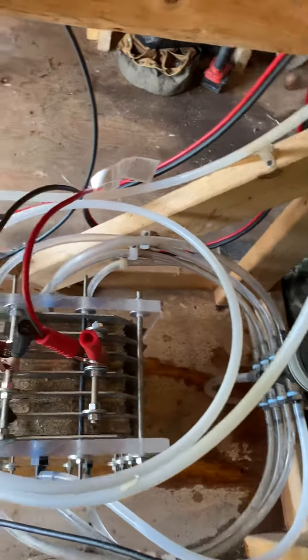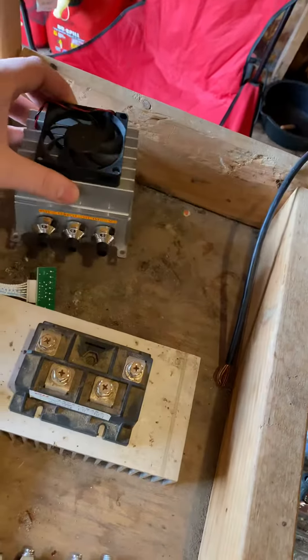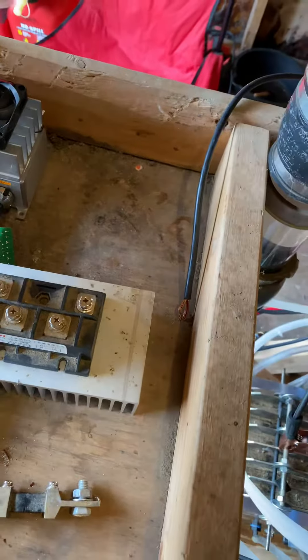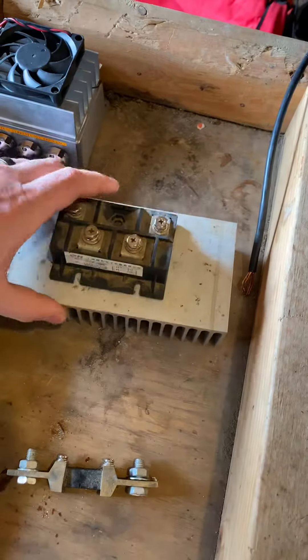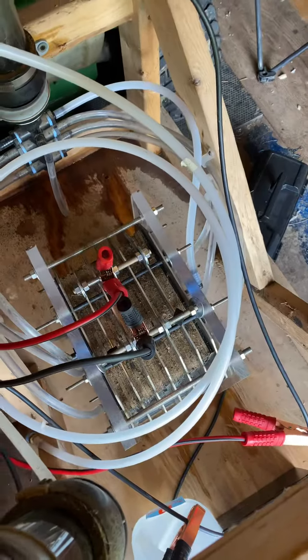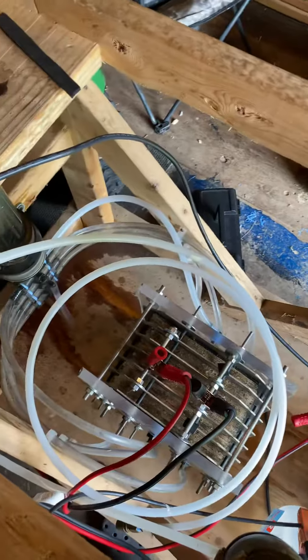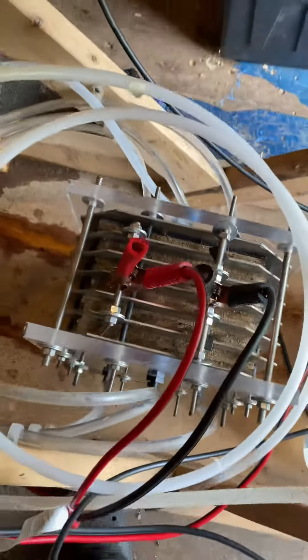I've got some upgrades I want to do — some safety features, some more control abilities. Got this 200 amp PWM pulse width modulator and this diode bridge here, all kinds of good stuff. If this video gets any views and some subscribers, I'll start posting videos and do all kinds of magical stuff with this bad boy here. Let me know.